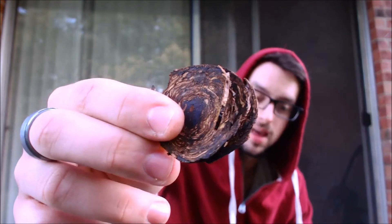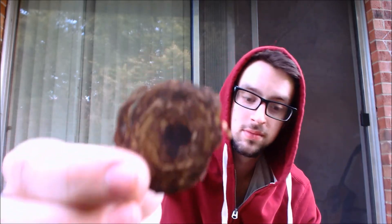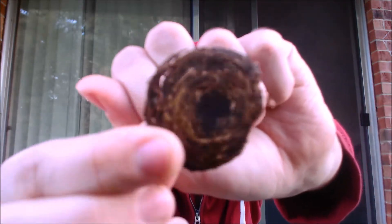This is made by Peter Stokkebye — you can see the black center, that's black Cavendish. It's a gorgeous flake, actually the first flake I've ever smoked, and it comes in bulk so it's very inexpensive. It has pressed Virginias and Perique — so that's a VaPer — and if you guys don't know what a VaPer is, it's Virginia and Perique. The center is just a little black Cavendish.